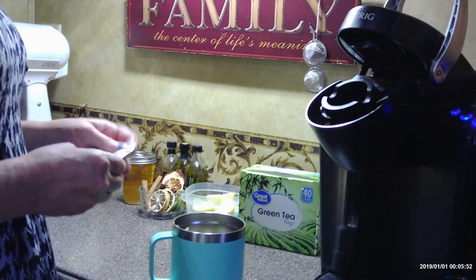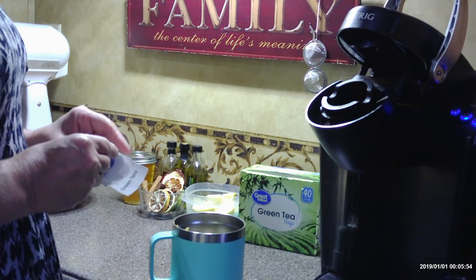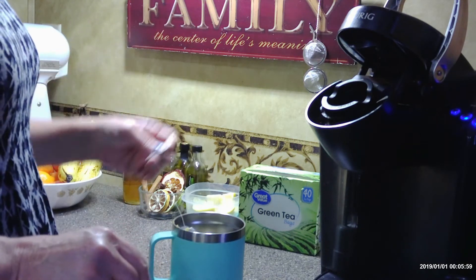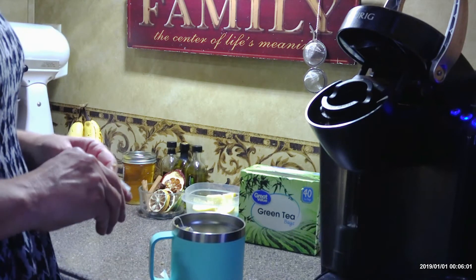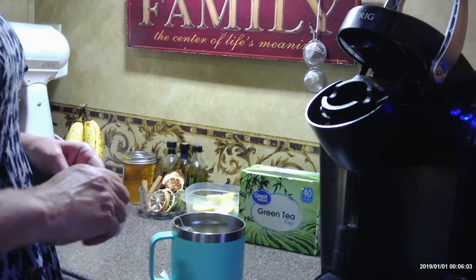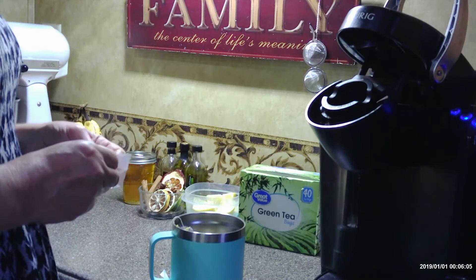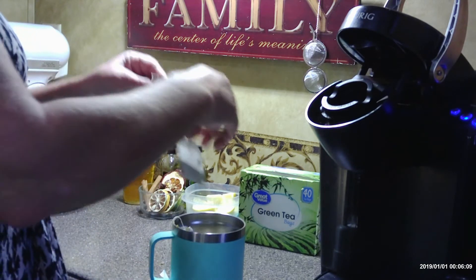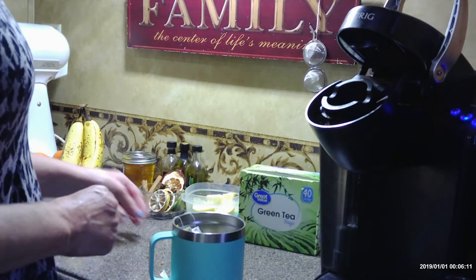Do a quick Google search and look up the ways that ginger can benefit you both physically and mentally — there are tons of them. Just a cup of this tea a day has helped decrease the inflammation in my bad knee. Historically, black tea hurt my stomach, so I use green tea for a base.